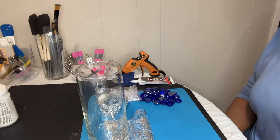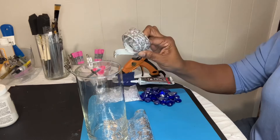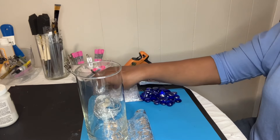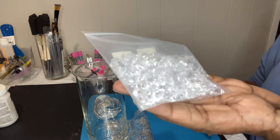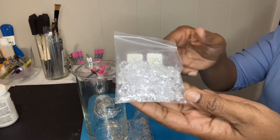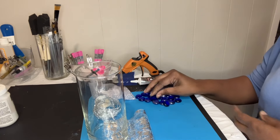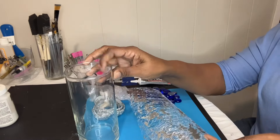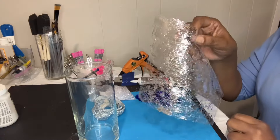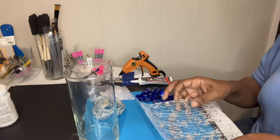Hi guys, welcome back to my channel. Today I have a cylinder vase, some bling, some little ice crystals that I ordered from Temu, some glass gems, and a piece of table runner that I've already cut down to the size I need. I do have a little silver butterfly, but I don't know if I'm going to use that.